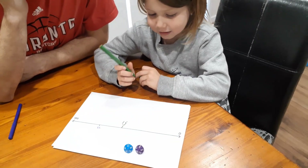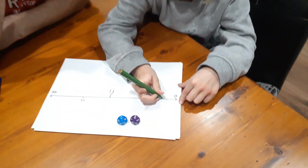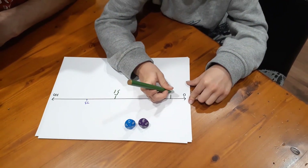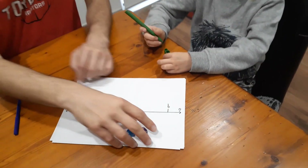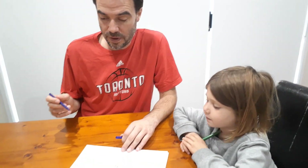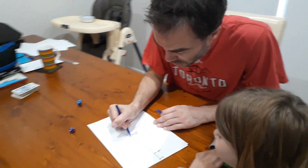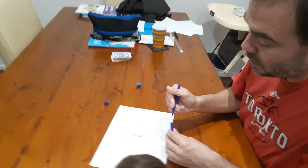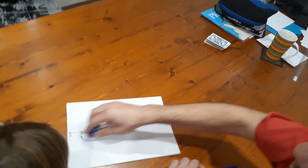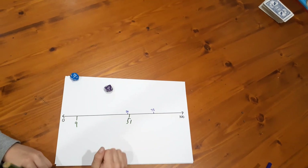Nash says he wants to make 9. Okay, so where would 9 go? Beautiful! Now the good thing about this game is that there is a bit of luck involved, but there is also some strategy. When you have your choices of numbers, quite often one of the two options will be a better option.